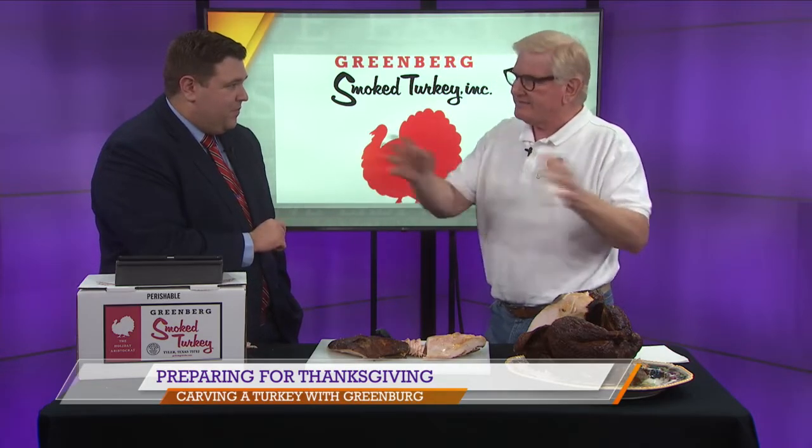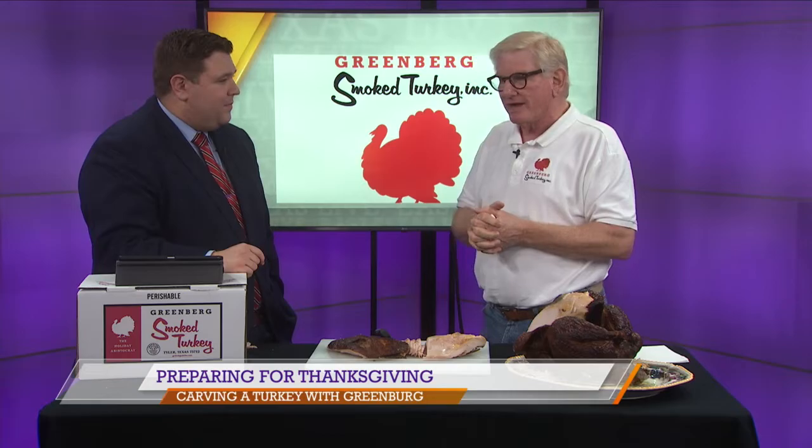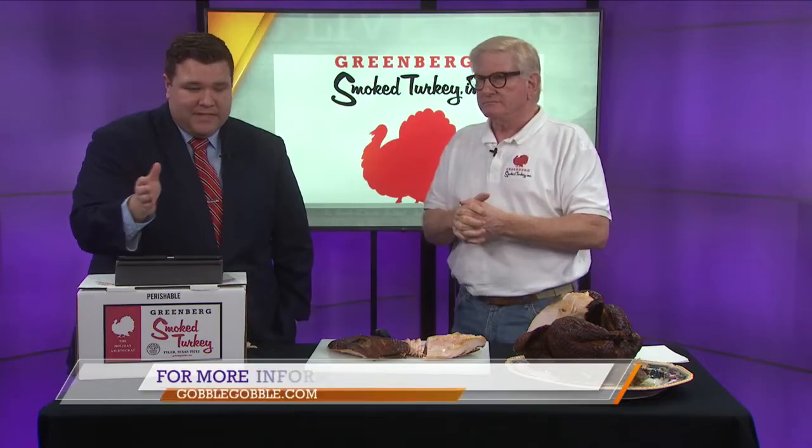Do we still have time to place an order for Thanksgiving? Absolutely. In this area, we have plenty of time. You can come out to your local Brookshire stores — they have them. There's plenty of time. If you want to ship one off, you've got until next week. Make sure we have the order by Saturday, and we can get it anywhere in the country. And if you're good for Thanksgiving, you've still got plenty of time for Christmas.